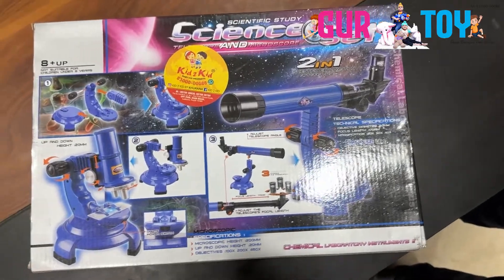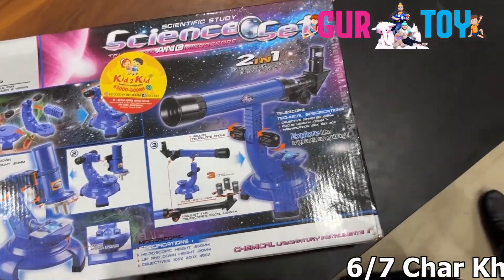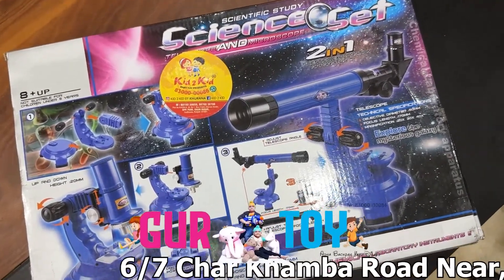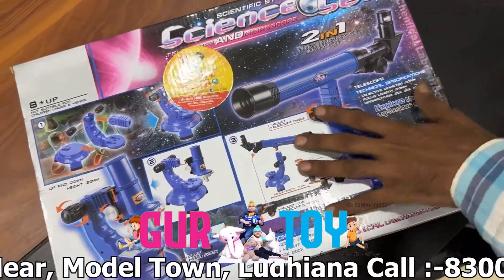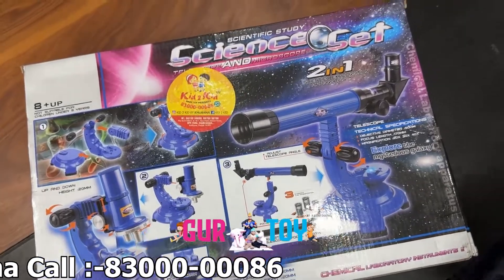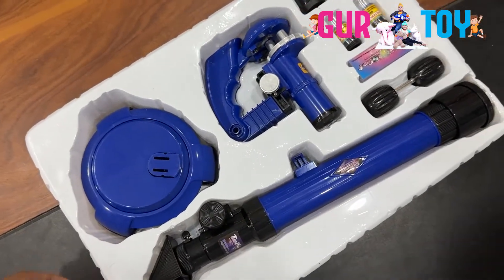Hey guys, welcome back to Go Toy. Today we have a science set with a telescope plus microscope, two in one. So we have a telescope and a microscope.